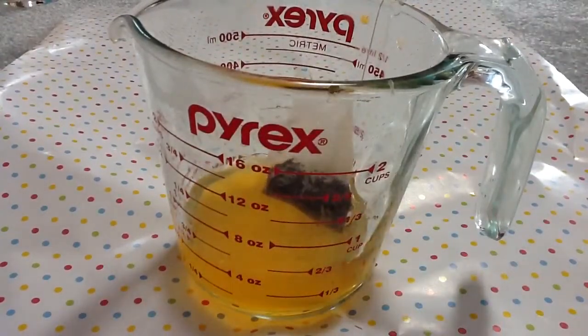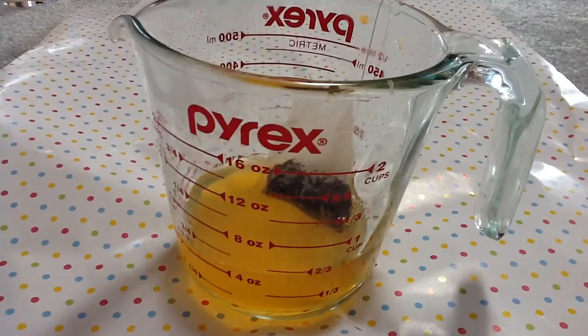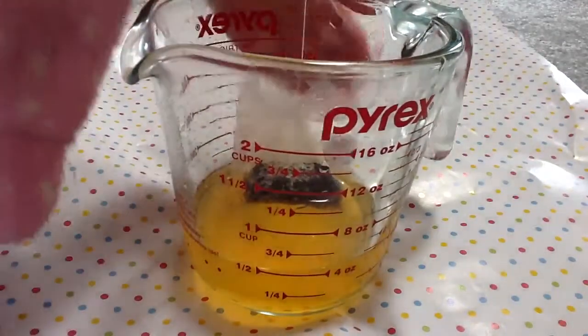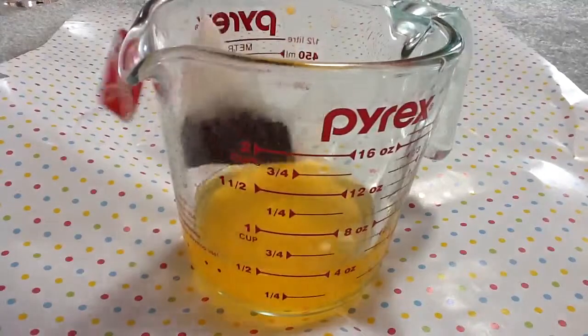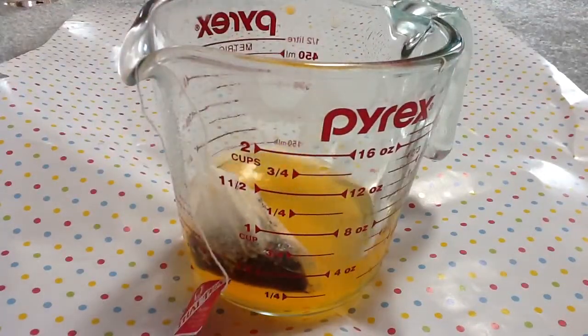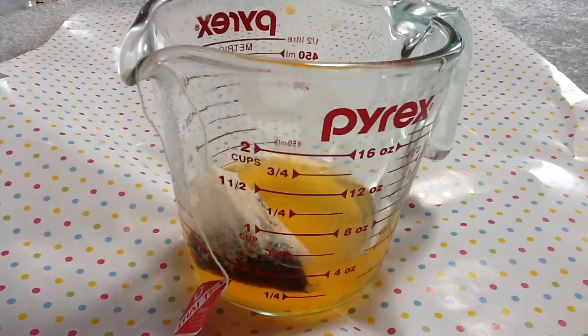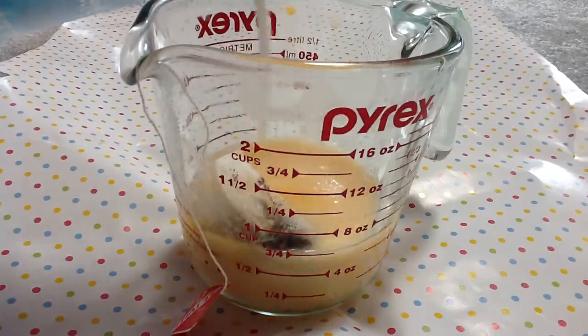Then you're just going to get your milk and add it to make one cup. Just wait until it turns about this color or so, and just add your milk until it reaches one cup.